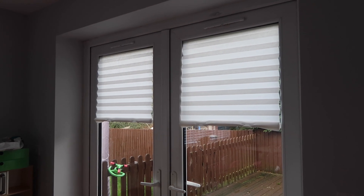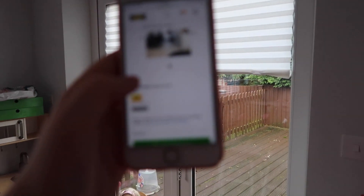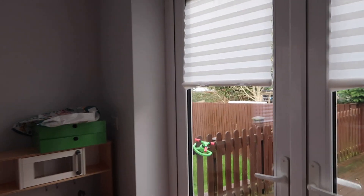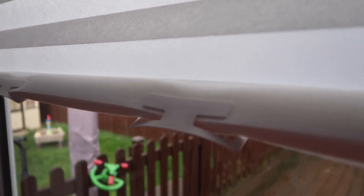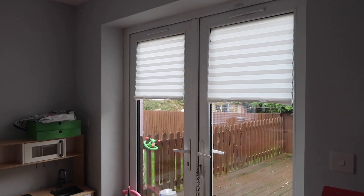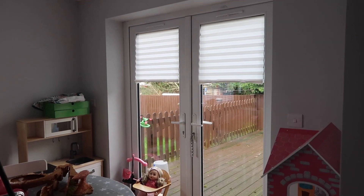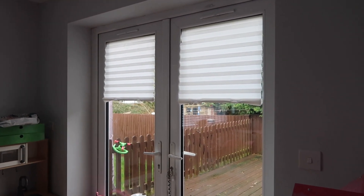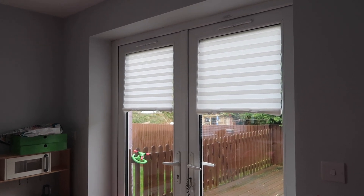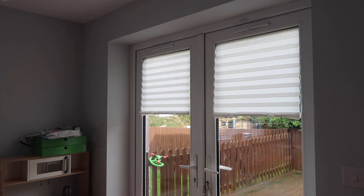Next we have the IKEA Stotis pleated blinds — again, nobody knows how to say these names. They're £3 each. How brilliant do they look for £3? They also unclip here and go all the way down to the floor — it's literally a little plastic clip that you pull off and put back on, and you velcro it down to the bottom. Because we've got double doors here we couldn't get the matching blind, but I thought these were the next best alternative, especially for just £3. They look really, really fancy. You just cut them to size yourself — it takes about three minutes to put together. They also do the black ones but they're £5.